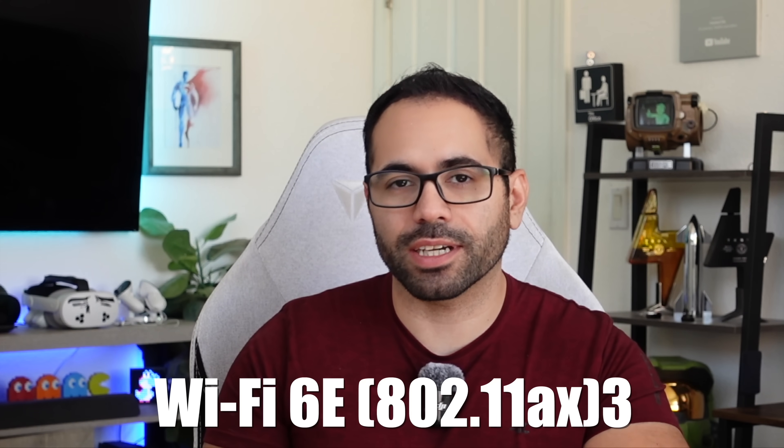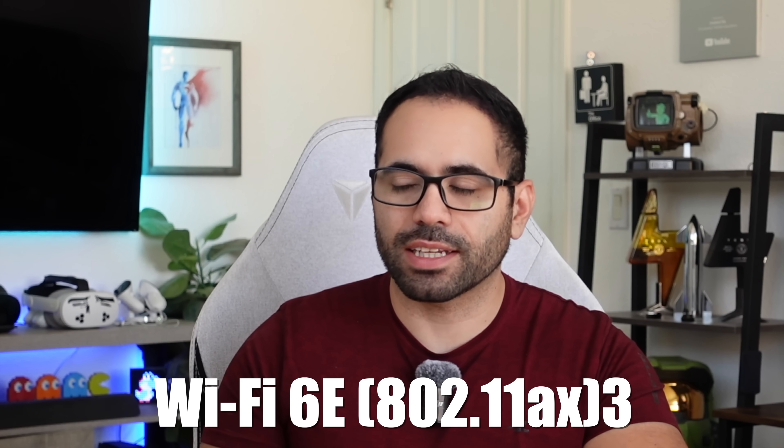A disappointing factor about the Mac Mini is that it does not have Wi-Fi 7. Unlike the iPhone 16, this one is still using the previous generation Wi-Fi 6 or Wi-Fi 6E. Nonetheless, not a big deal — just something worth highlighting.